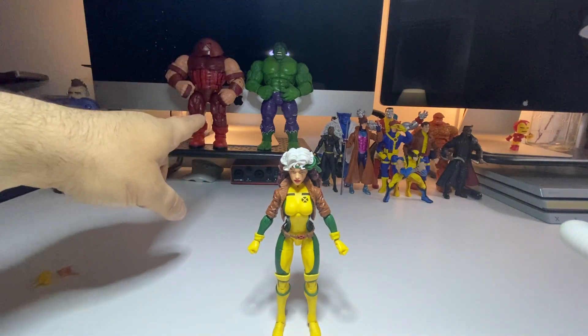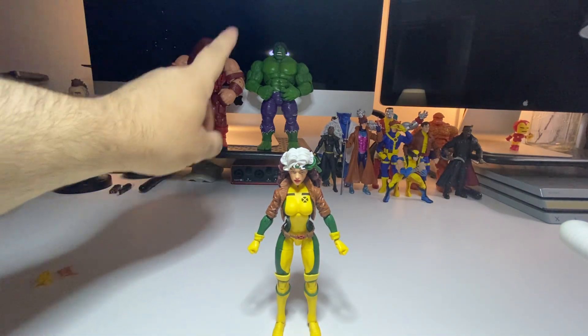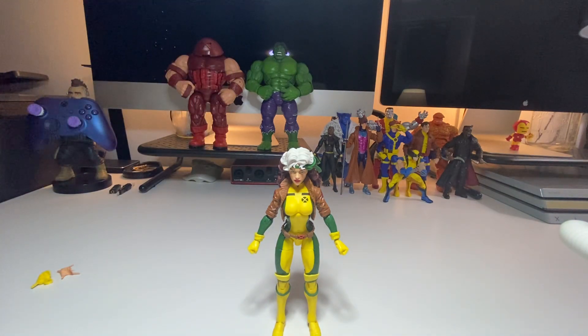I also have Hawk and Juggernaut. I will be doing a video on Juggernaut and Colossus a little later, so look forward to that video as well.